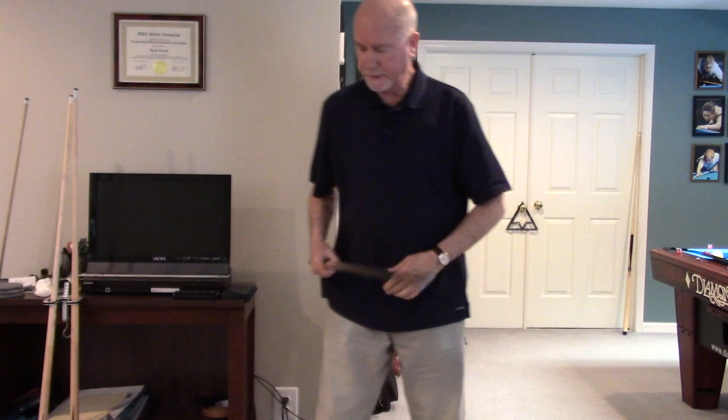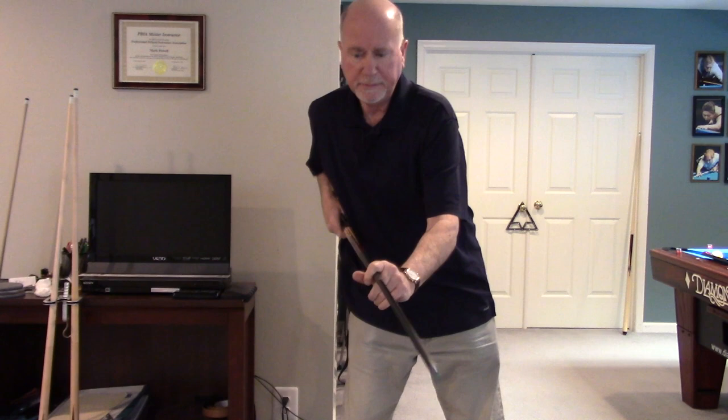So you might see somebody like this: shoulders way out here, cue is under their body — everything — they look like a pretzel.